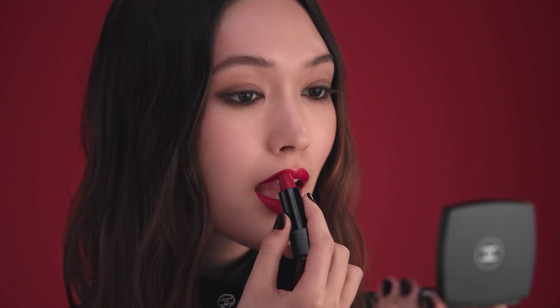It feels really comfortable. For more precision, you can use a lip brush.